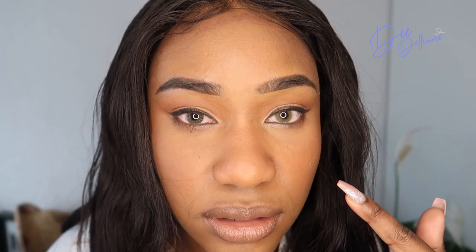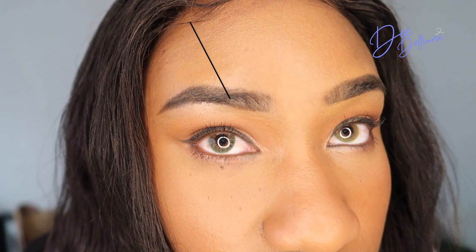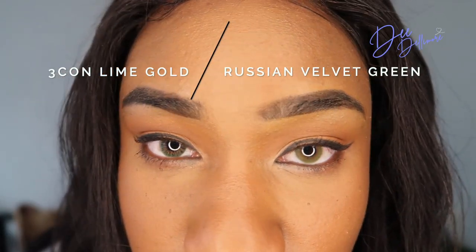Now let's compare it with the Three Con — this one is the Lime Gold. The difference is minimal. This one is slightly darker than the Russian Velvet and there's more detailing in the iris. It looks a bit more grayish than the Russian Velvet, definitely.